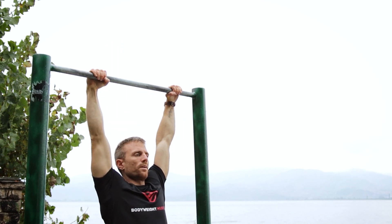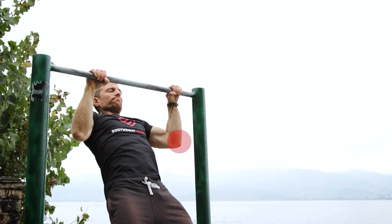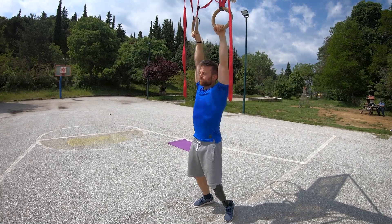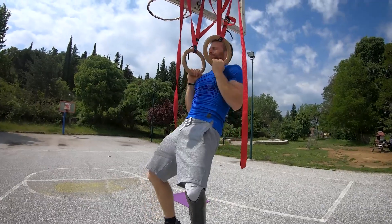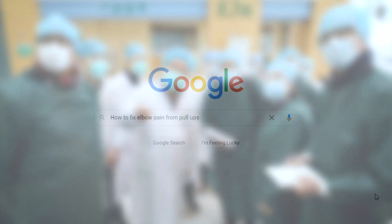A common problem that occurs from doing pull-ups in the long run, especially for men over 30, is elbow pain. Having also experienced this in my early 30s and having tried all kinds of advice from health specialists, YouTube videos, and hours of studying articles online, I found that nothing really worked until I realized that the answer to this problem for most people, including me, was a lot more simple than I thought.